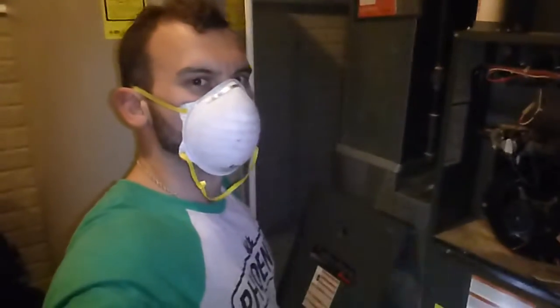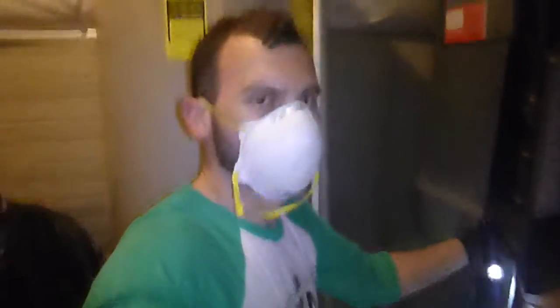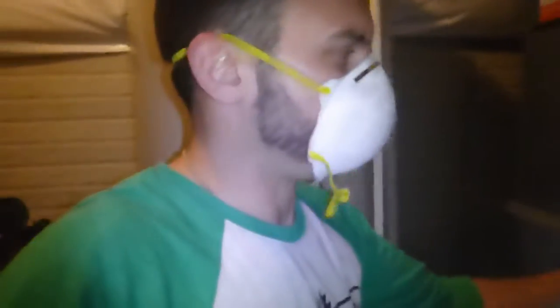Hey guys, this is Dan Gibson for Detailed Home Inspections. Still going strong here during the coronavirus stuff. I just wanted to take the time to make this quick video to show you guys a couple quick maintenance ideas for your furnace.